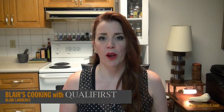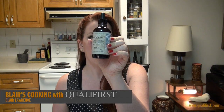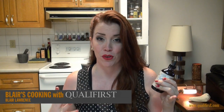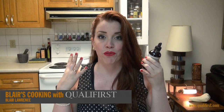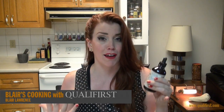Hey, it's Blair Lawrence for Blair's Cooking Qualifers. Today I'm talking about Bittered Sling Western Elderberry Extract. Elderberries are actually part of the honeysuckle family, and they're little tiny berries. When they're unprocessed, they kind of have this stringent and bland flavor to them, but when you actually process them, they turn into this really fruitful and juicy berry. It's just such a great idea that they've actually made it into an extract. You're going to love it.